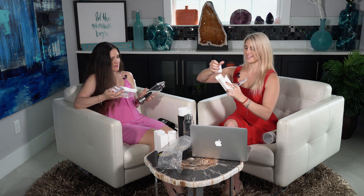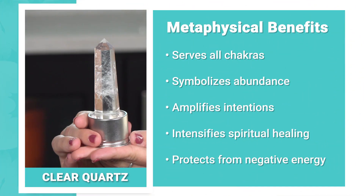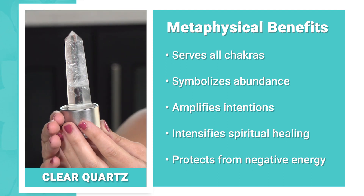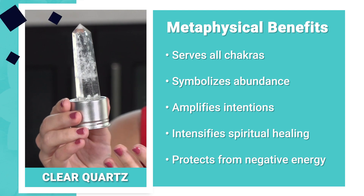First is clear quartz — it symbolizes abundance, amplifies intention, intensifies spiritual healing and growth, and neutralizes and protects against negative energies. Clear quartz is actually the most abundant crystal in the world, so if you're new to all this crystal stuff you might want to start there because it serves all of the chakras. I've actually done a taste test before — if you put a clear quartz in a cup of water and do a blind taste test against regular water, you can taste the difference. I can't explain it but it just is.